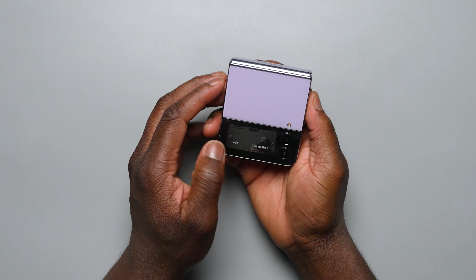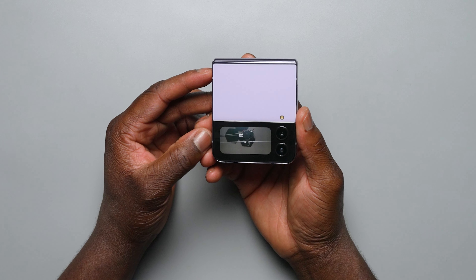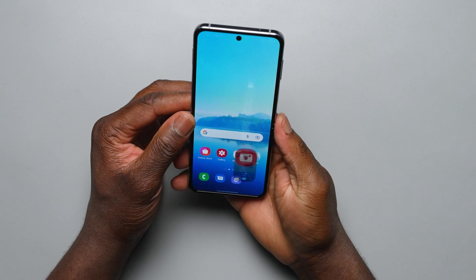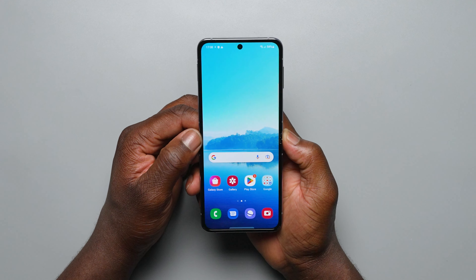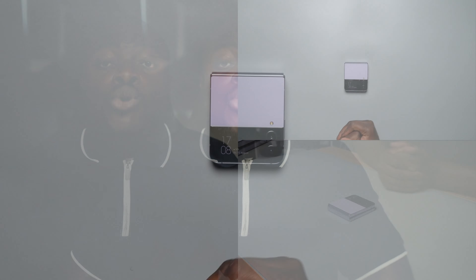So yeah, this is the Flip 4. More on our first impressions, testing battery performance, charging, camera performance, the display, and the overall general experience coming before our full extended review. We'll also be doing comparisons against the S22 Plus as well as the Fold to see which one is the right one to get. For more of the latest news in the world of Samsung, visit us at soundmobile.com, subscribe on YouTube with SoundMobile TV, and we will see you next time.